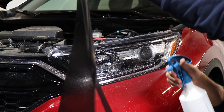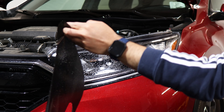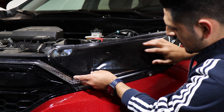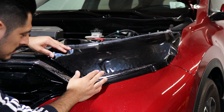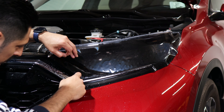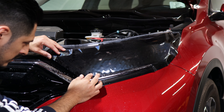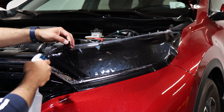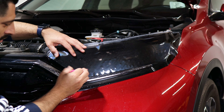To start the installation, apply slip solution onto the lens and onto the tint as well. We're going to start by placing it and aligning it to this edge first. This film is going to cover up to this edge right here before it goes inside the curve, right on the edge there.